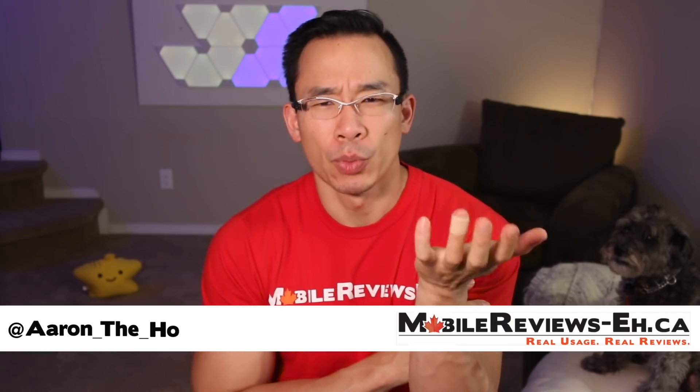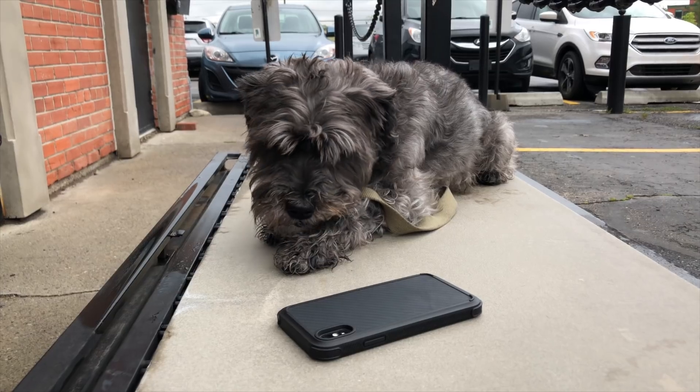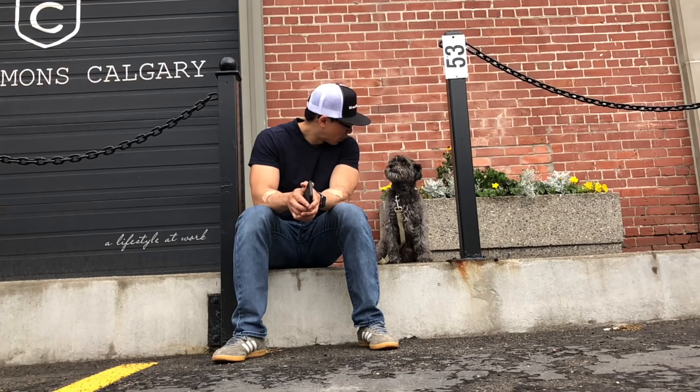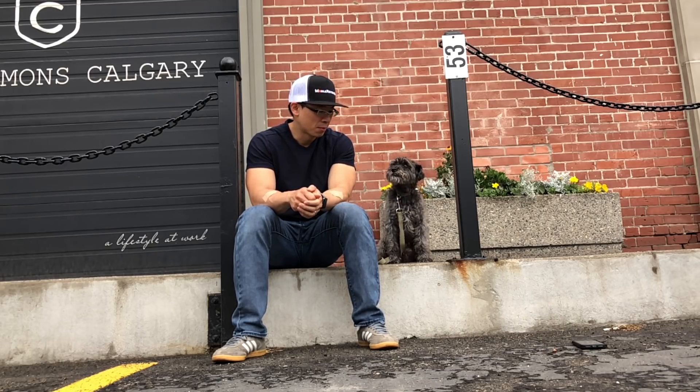I had a dream last night that I was running a YouTube channel that made videos based on actual usage, and there was this dog with me, and we would do funny things in these YouTube videos to make sure people don't waste their money on bad products. Sound familiar?